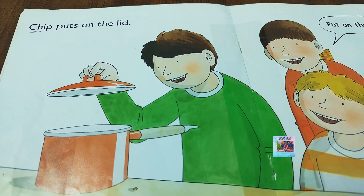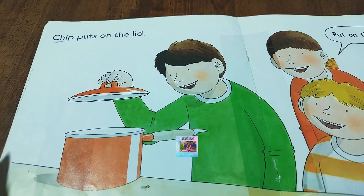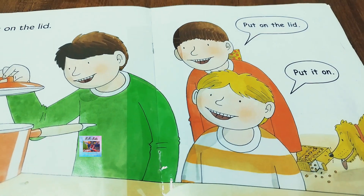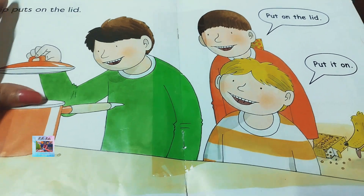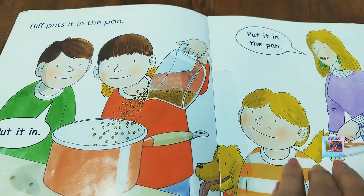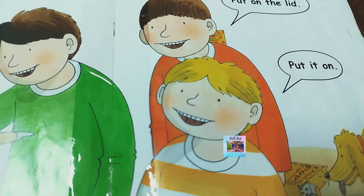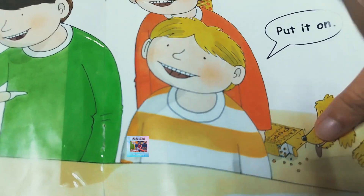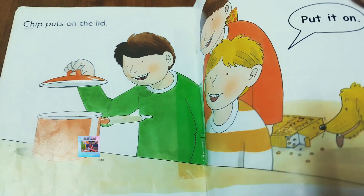They are all excited to do this. Do you also try doing this at home? Biff — in red — says put the lid on. Keeper is also saying put it on. Everyone is saying put on the lid. The empty packet is still lying on the ground — that's not good. You should keep it properly.